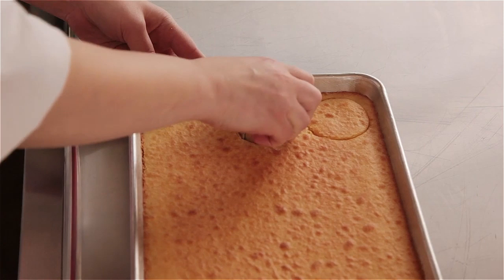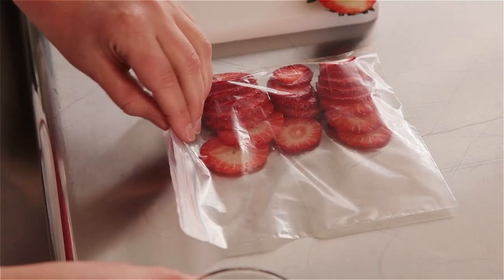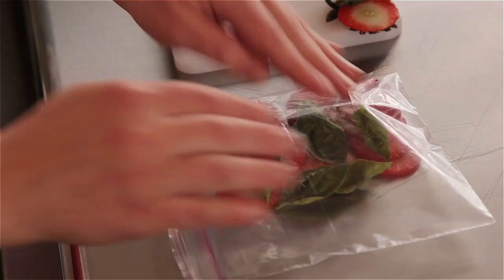Finally, we finished with the infused berries. I sliced the strawberries very thin and laid them flat in a cryovac or ziploc bag, laid pieces of fresh basil over the top, sprinkled just a little bit of sugar — not too much, especially if your berries are nice and sweet — then pressed as much air out as possible and let that set in the refrigerator overnight.